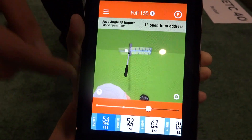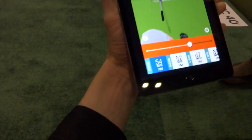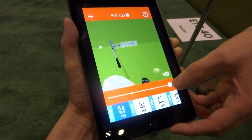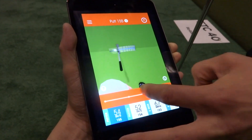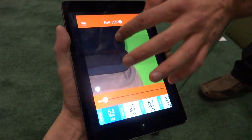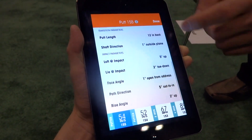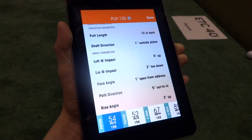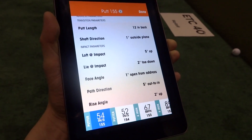You can see I was one degree open from address, and in fact for putting we can show what happens after impact. I'll play it back and you can see my ball actually rolling away here at the start. If we look through my parameters, I actually have no alerts — so that's a good thing. Although my path direction was quite out to in. So as you can see, there's a lot of information.